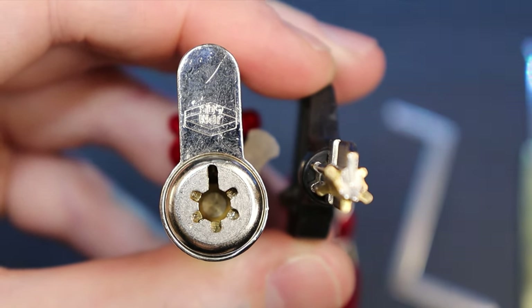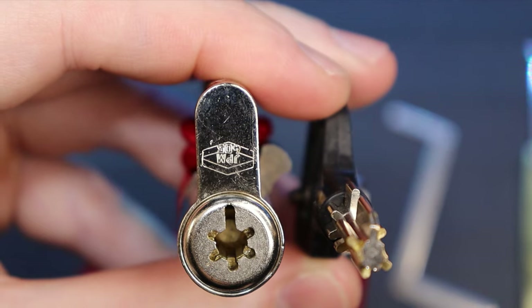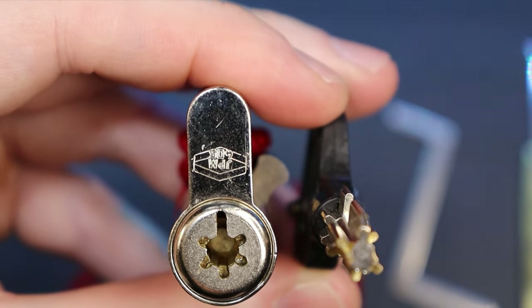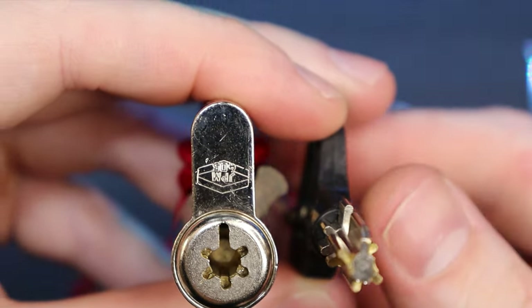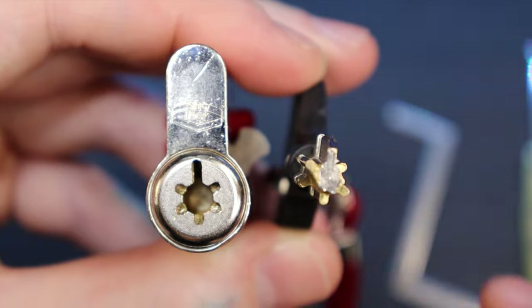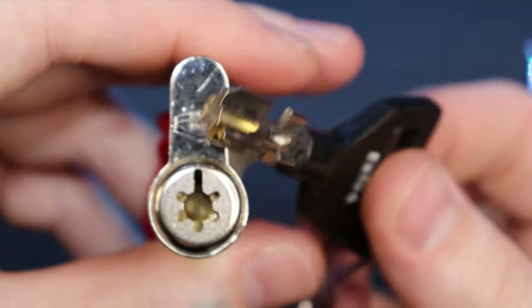Hello world, this is LockpickingDev. Today I have a JPM 405 Euro cylinder lock. It is a French pump lock and it's very unique. If pump lock is another name for a tubular lock, please let me know because I'm not sure, but it works just like one.